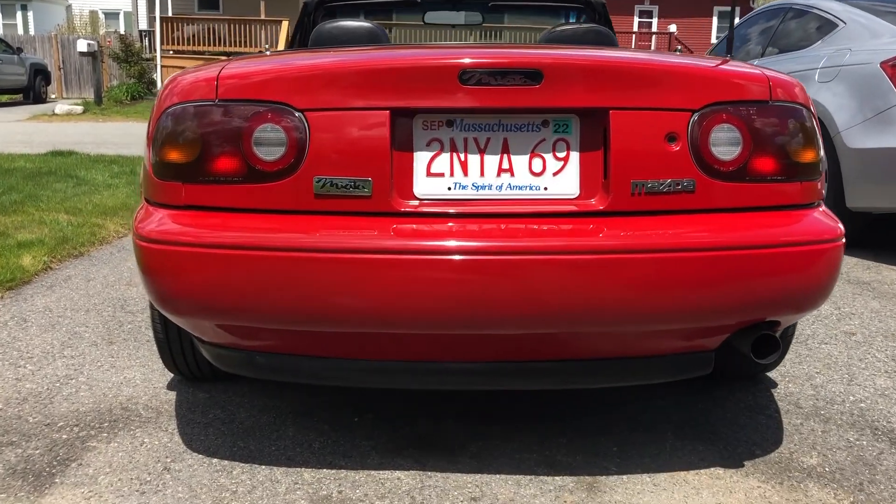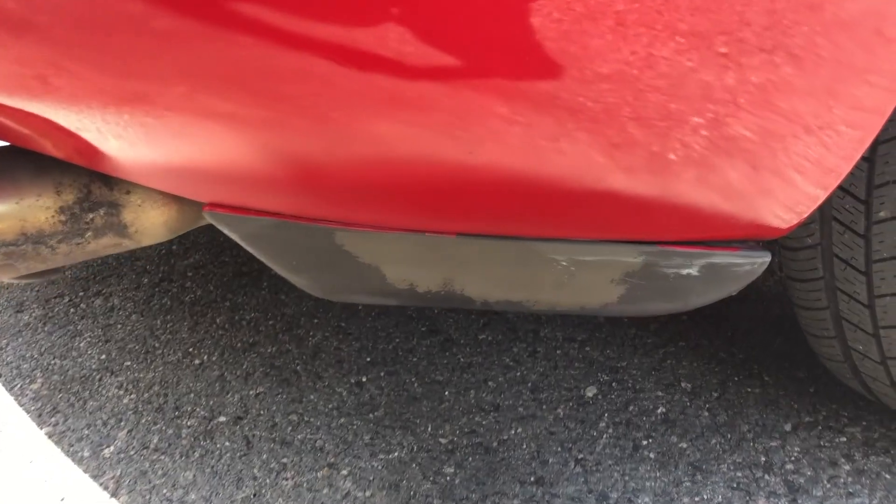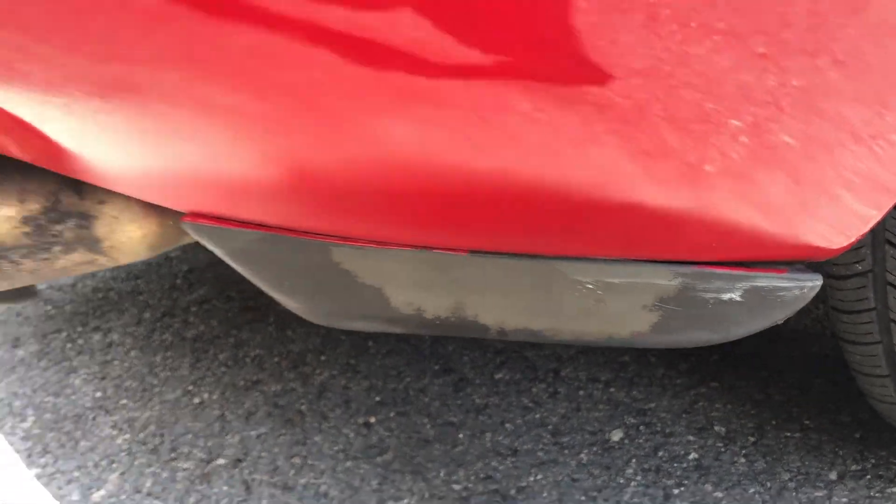This is my 1990 Miata. As you can see, the diffuser on it is not looking all that great. The finish is faded — really needs a good paint job, so let's take care of it. You can see it looks even worse on this part of the diffuser on the other side of the exhaust.